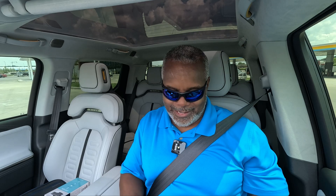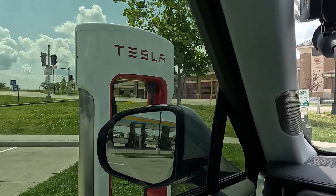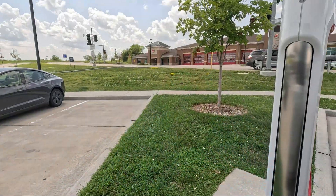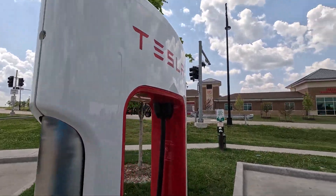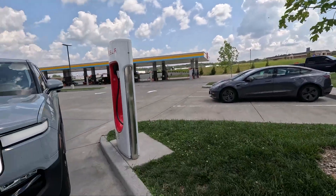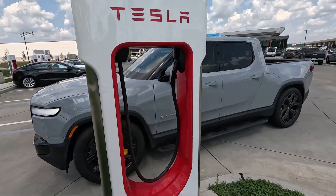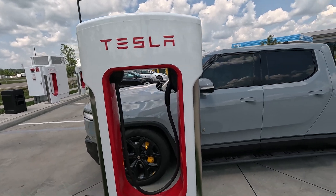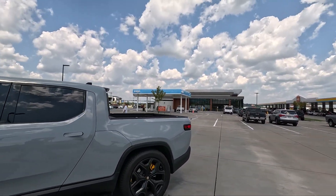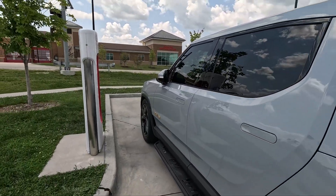I just reached the Tesla Supercharger and was able to find one that has a corner pull-through spot. I'm going to get out and set up the adapter. Here's the supercharger right here — I had to park like this with my Rivian, but luckily this pull-through spot was available, which is helpful. I'm not blocking anyone.